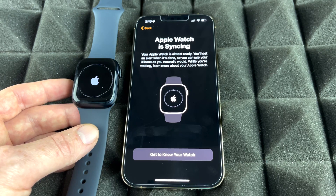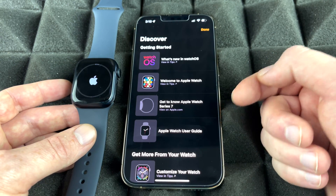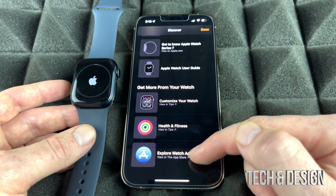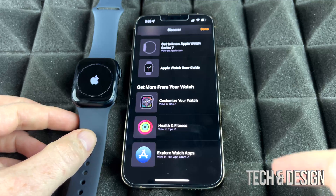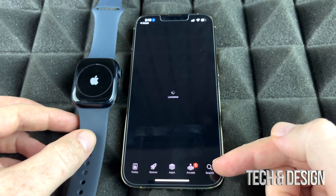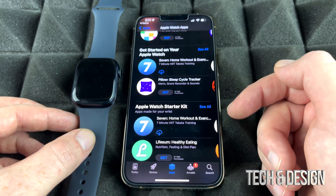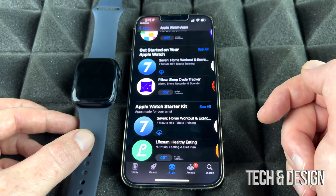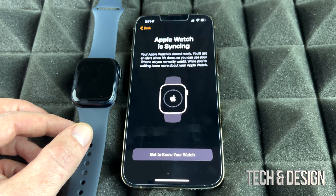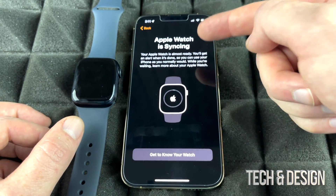Our Apple Watch is now syncing. While it's syncing for the very first time, we can explore the watch app on the phone. Tap there and it will show you a little about your Apple Watch. Scroll down and you can see Customize Your Watch and Explore Watch Apps — there's a whole library just for Apple Watch apps, which is really neat.